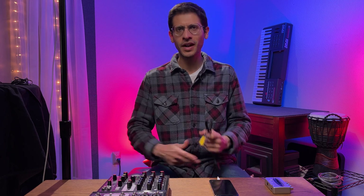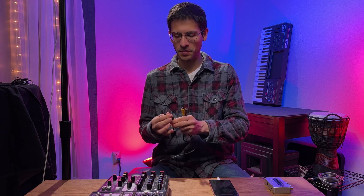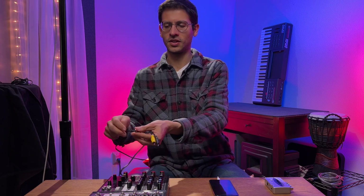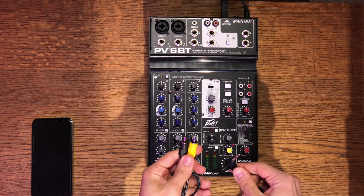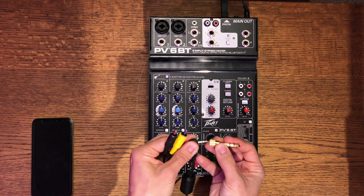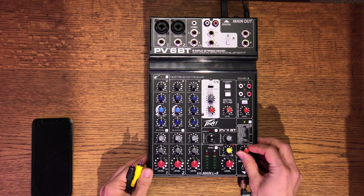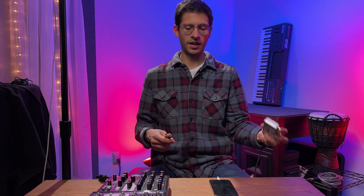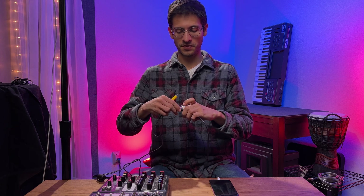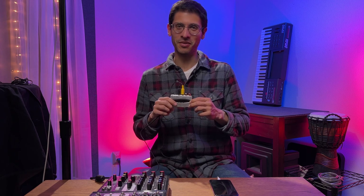For the last output you could take advantage of, there's the headphone jack. Now it's a bit unconventional — I wouldn't necessarily recommend it because sometimes the impedance is different with the headphone output. But you could try it and see if it works. I have an eighth-inch to RCA stereo cable, and I'm using a mini to quarter-inch adapter that goes on, plugging it into the headphone jack. Here's the headphone level knob, and now I'm plugging it into the Behringer U-Control. That is the fourth way to get audio out of the PV6 mixer board.